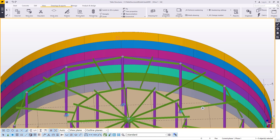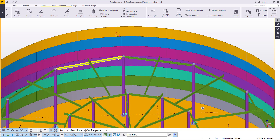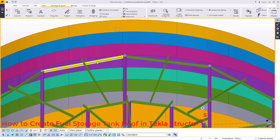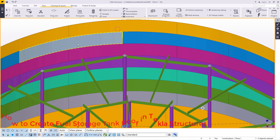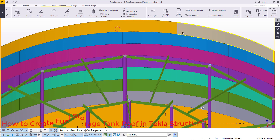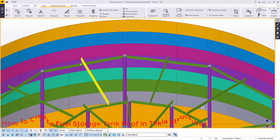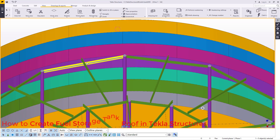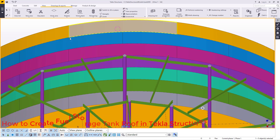If you take a look on the screen, we have our previous work that we did. Now we are going to add the final rafter that will be connecting to the ring beam that will be placed here. A ring beam will be welded on top of the final course of this plate, and the rafters will be welded against the ring beam.